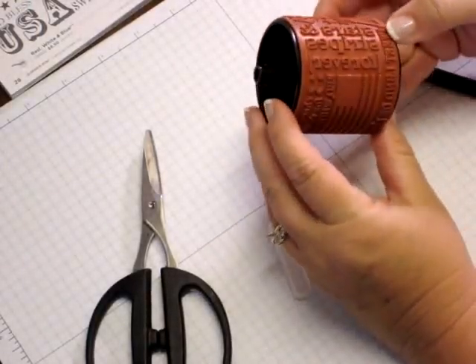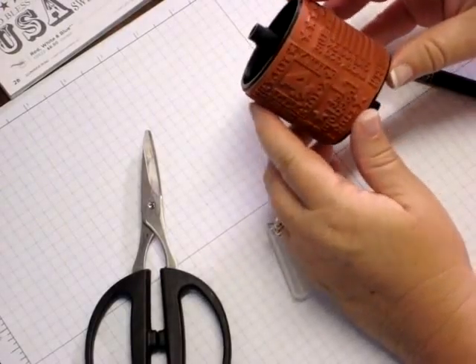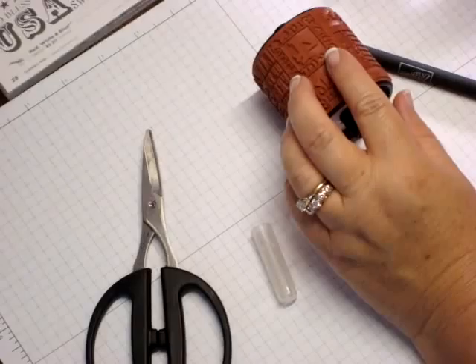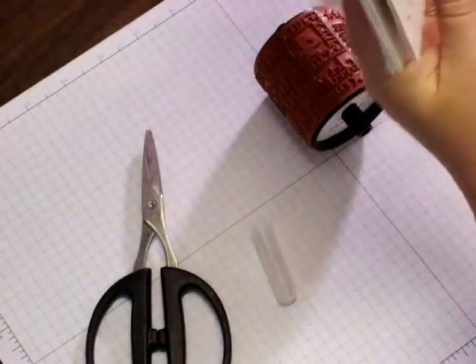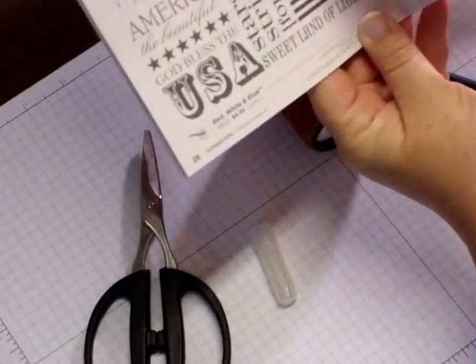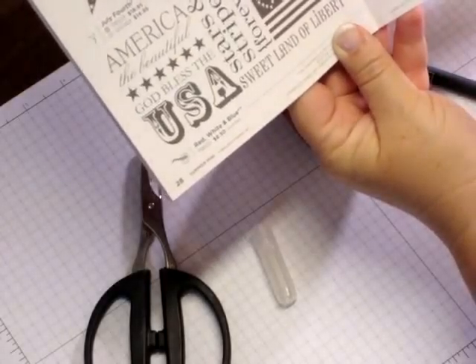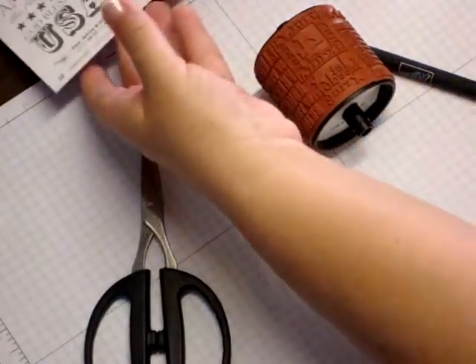Hi stampers, it's Shantae from Inking Pink. Today I'm going to show you how to take your wheel and turn it into multiple stamps. We are going to take the wheel from Red, White, and Blue in the Summer Mini Catalog from Stampin' Up, and we're going to cut these sections out and create lots of different stamps for the low, low price of $8.50. You're really going to love this.